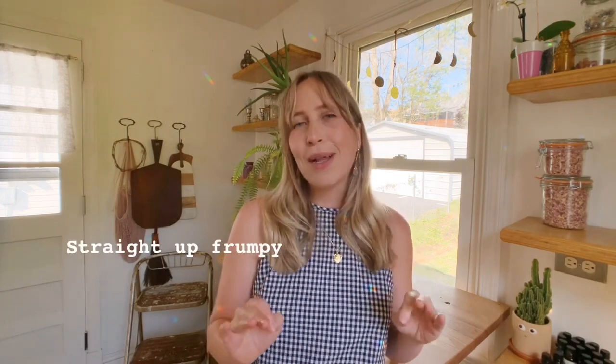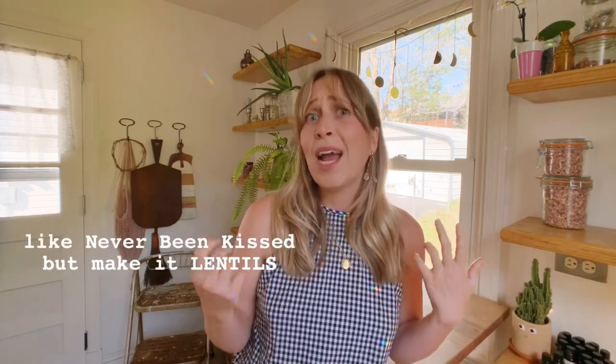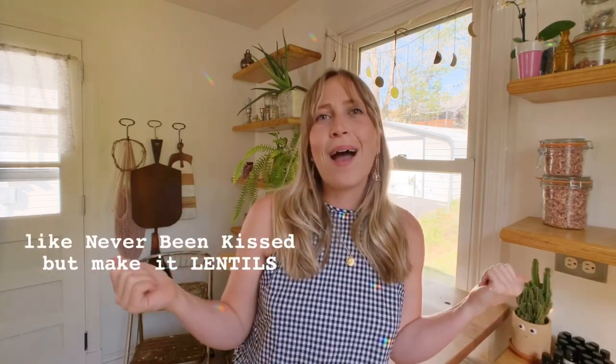Today I specifically happen to have a bunch of split green peas in my pantry, which I feel like is possibly the least sexy lentil, and I want to see if I can bring a little bit of sensuality to it — can I make green split peas sexy? Let's see. Let's figure out what we're gonna make with this core ingredient: green split peas.